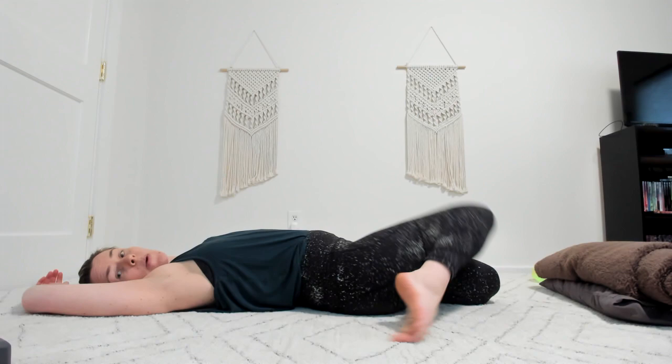So this is saddle pose. What other options do you have? Actually you have quite a bit. If that doesn't work for you, do one leg at a time.